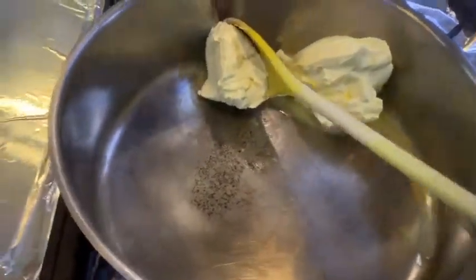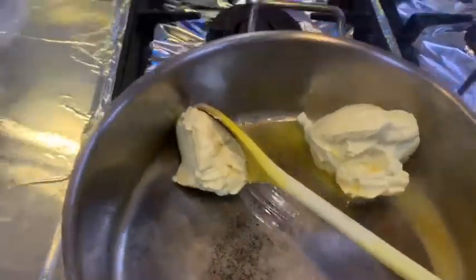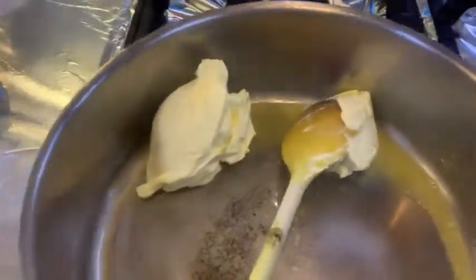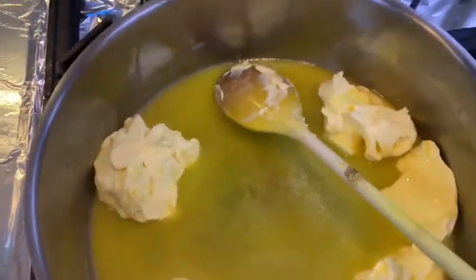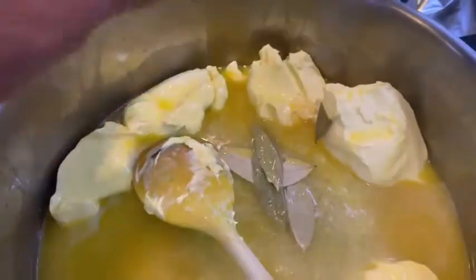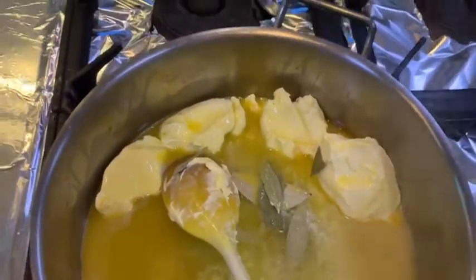First, I have my butter. My butter is melting. Some bay leaves. Now my butter is melting and getting boiled.